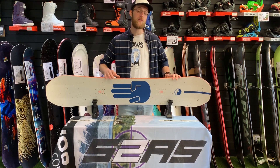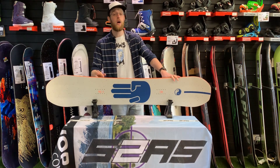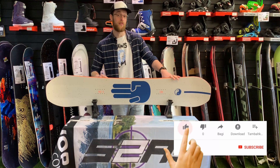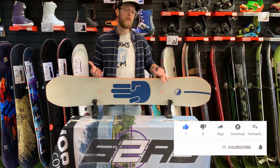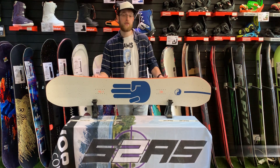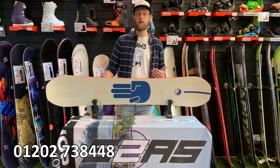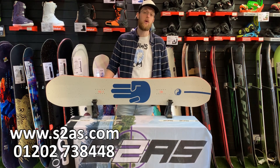It also comes with a collection with a set pair of Switchback bindings that are available from our website — there should be a link on this video for those, and another video we should have done for those bindings. If you want to know anything else about this board or any other boards in the Battalion range, please subscribe to our channel. There should be a number on screen now where you can contact us directly, or you can visit our website at s2as.com.